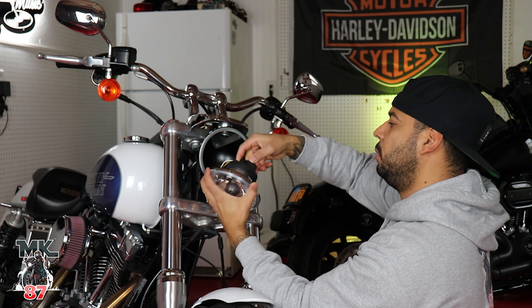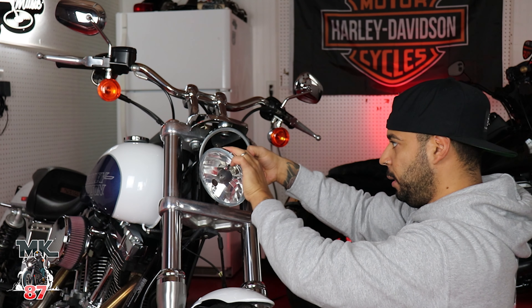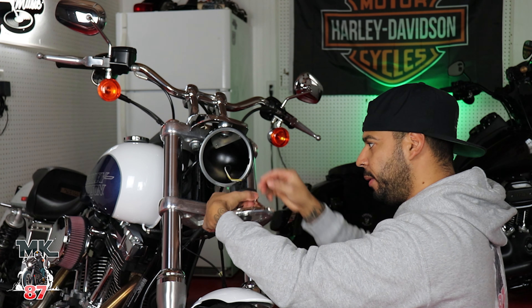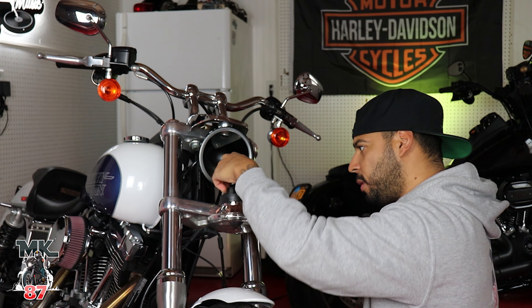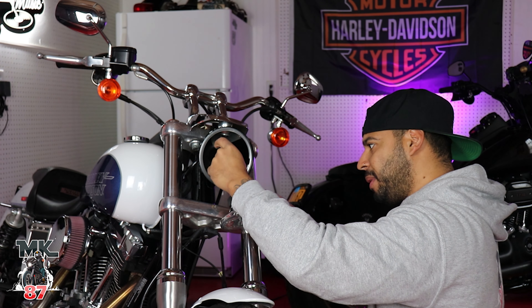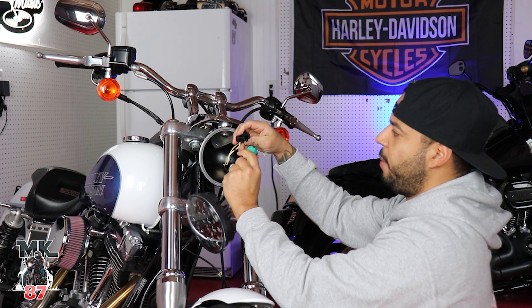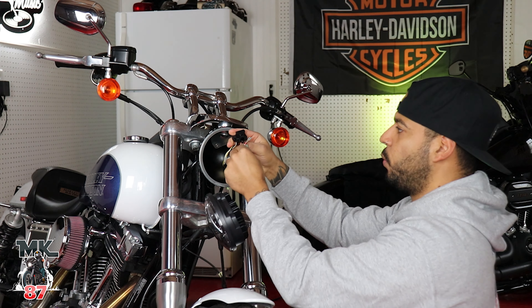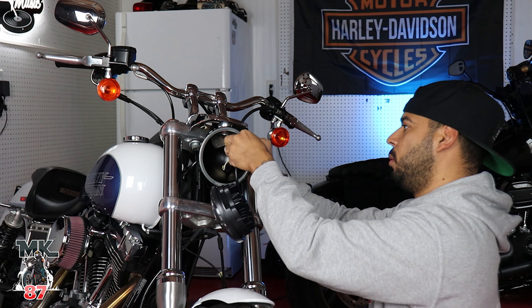Bring that over and now this should just pop right out just like this. Unplug it from the back — come on, giving me a hard time over here! Now the same way we took that one out, we're going to plug this one in just as so.